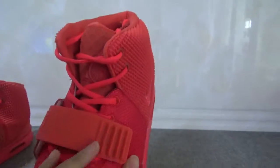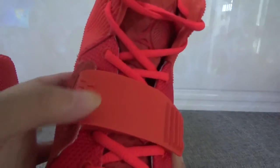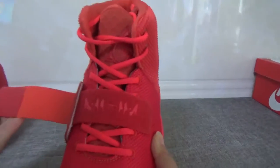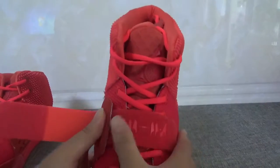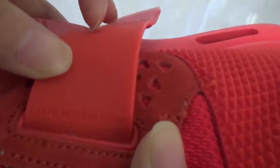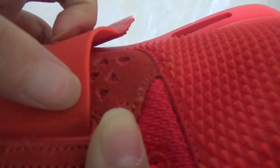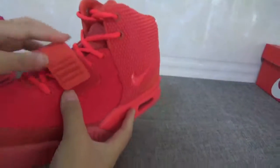This patch is the strap, and here you can open the velcro strap — yes, you can see some special patterns. And you can see here it says 'Kanye West Nike MM XI' — yes, so cute!